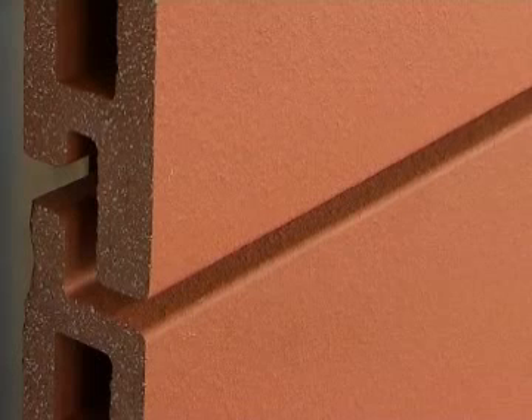That's all there is to it. The insulated back-ventilated ceramic facade is in place.